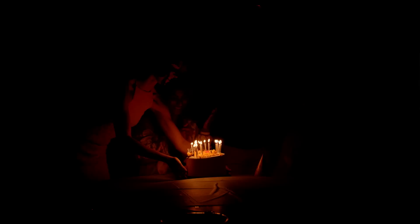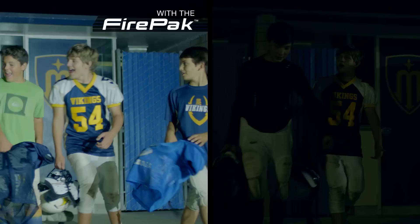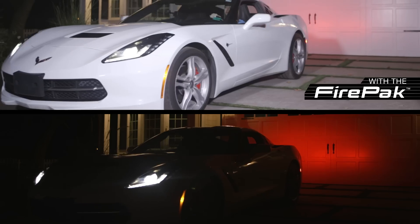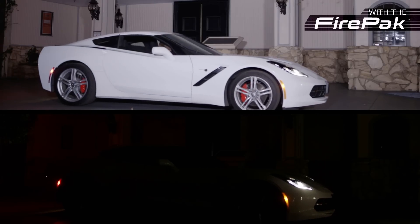Here are some examples with and without the FirePak in challenging lighting conditions. Look at the amazing difference the FirePak makes. As you can see in these examples, you can barely see what's going on in the dark. But as soon as you turn on the FirePak — wow — your entire frame comes to life. With its wide range and powerful light output, it truly can't be matched by anything else on the market. The sun no longer dictates when you can film.